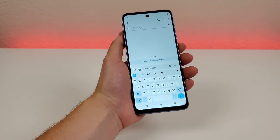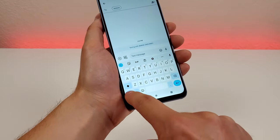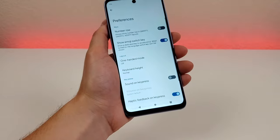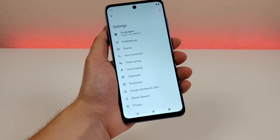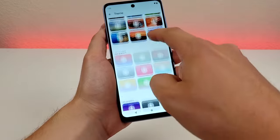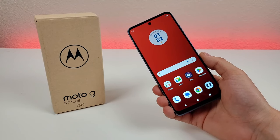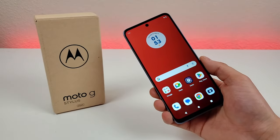The final thing I want to show you is how to get a dedicated number row on the keyboard. By default we do have numbers but they're on the letter keys or you can go down to get to the number row. From the keyboard, go to the gear icon for settings, then go to preferences, and you'll see the number row option. Enable it and now we have a dedicated number row. Also in the keyboard settings, there's an option for themes where you can pick the color of the keyboard, add different images in the background, or gradients. I'll switch the keyboard over to green, apply that, and now we have a green keyboard. That concludes my video on tips, tricks, and hidden features for the Motorola Moto G Stylus 2023. I hope you enjoyed this video — if you did, definitely give it a thumbs up. This is Kevin, and I'll see you in the next one.